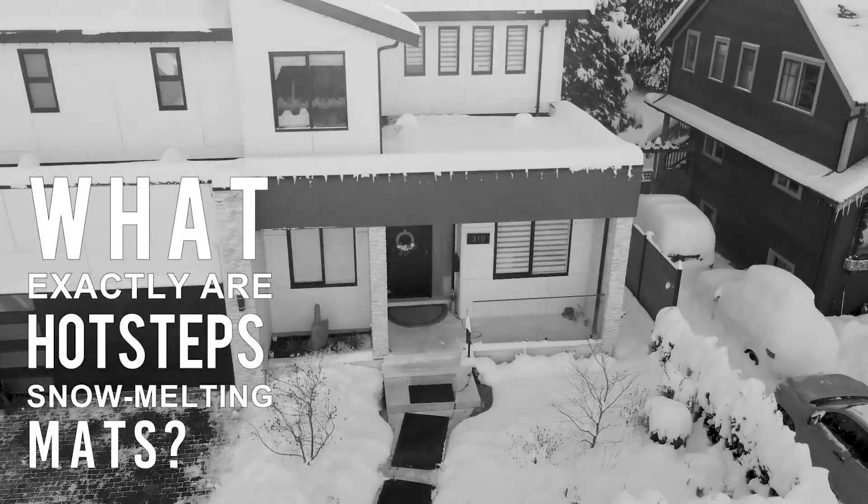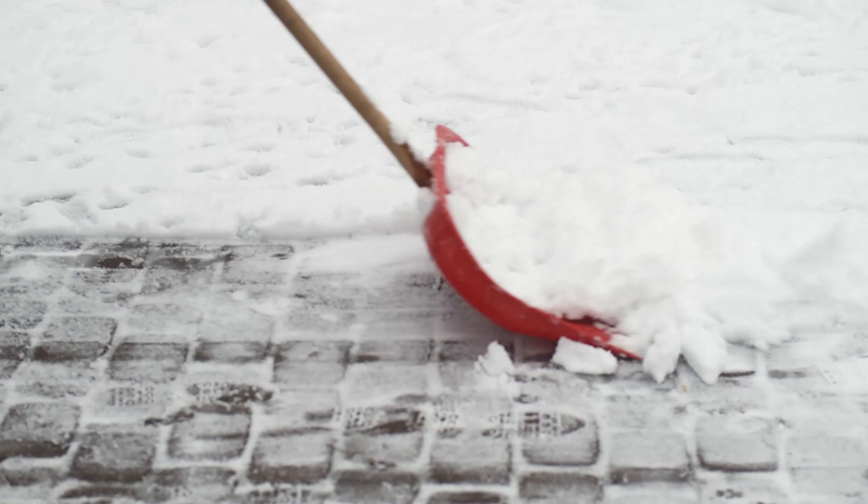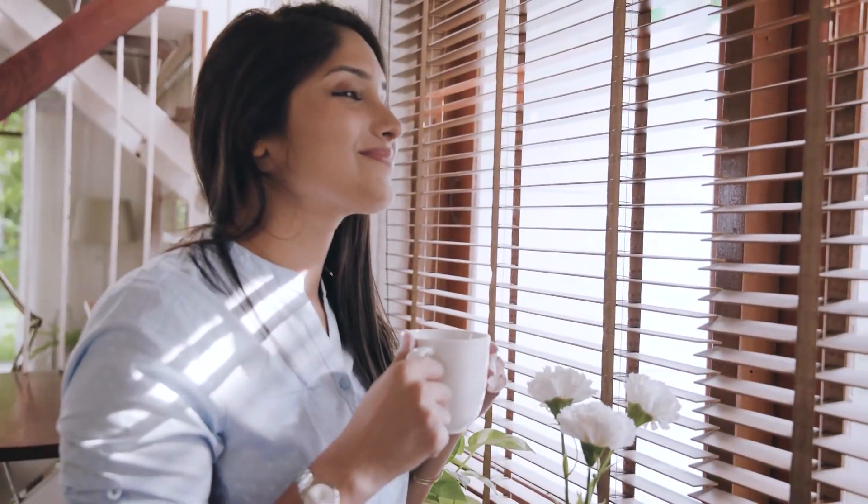What exactly are hot step snow melting mats? The hot step snow melting mats are heated mats specifically designed to handle the harshest snowy weather. They automatically melt snow, so you can say goodbye to hours of back-breaking shoveling and hello to a safer, stress-free winter.